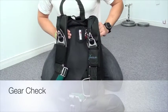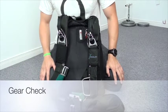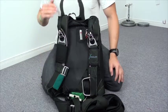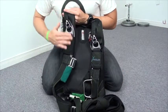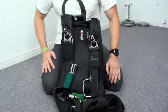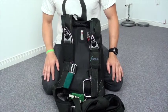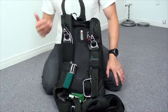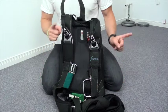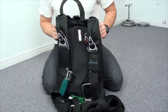In order to do a proper gear check, we want to do the same thing over and over. However you decide to do your gear check — whether you prefer to start on one side and work your way down, then the other side, or in a particular order — whatever you're comfortable with, my recommendation is to do it the exact same way every time. That's how you catch potential problems: by doing this gear check as your ritual before every single jump.